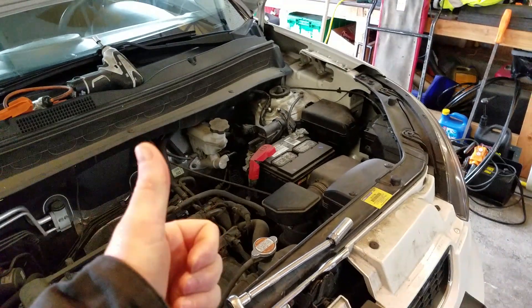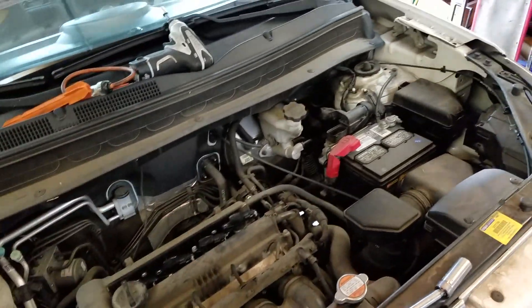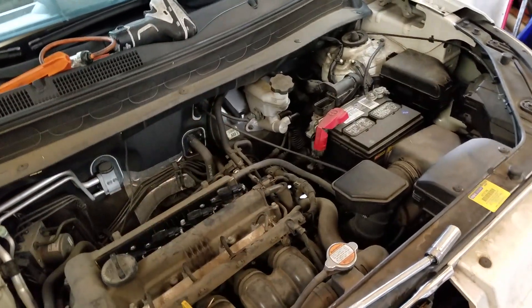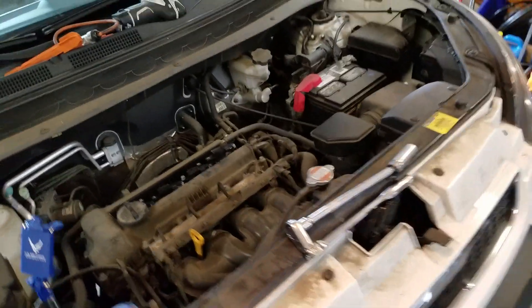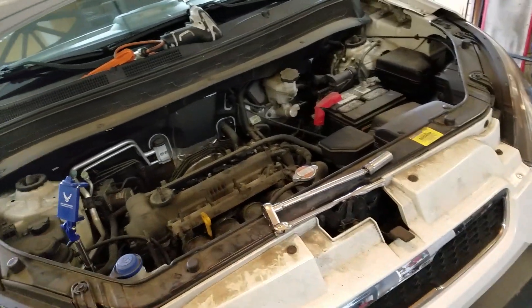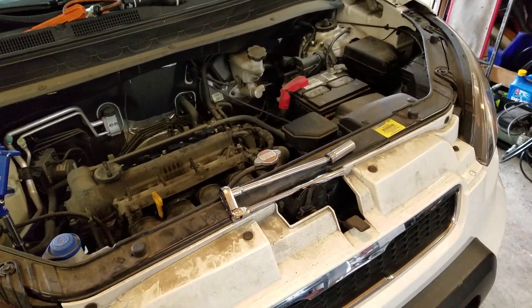We're doing take number two because the first recording got messed up. We have a 2011 Kia Soul, complaint is a misfire with a check engine light. Test drove the car, check engine light is blinking, it's got a five-speed manual, and the car is shaking.